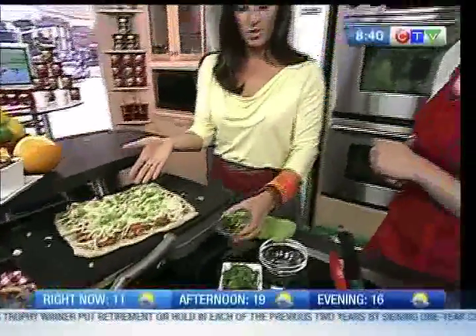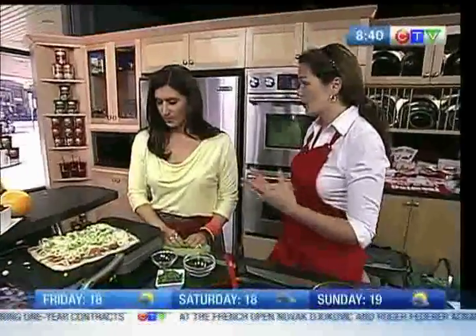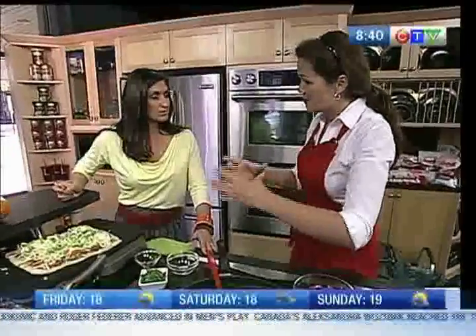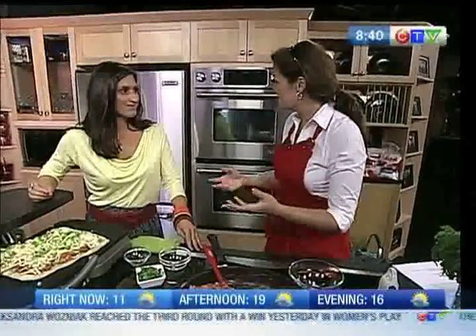Everything's already cooked — the pizza dough is heated up — so it ends up being a great weeknight meal. It's also perfect for entertaining because you can make a bunch of them. They sell naan breads in smaller sizes, so you can make individual ones and people can assemble them themselves.